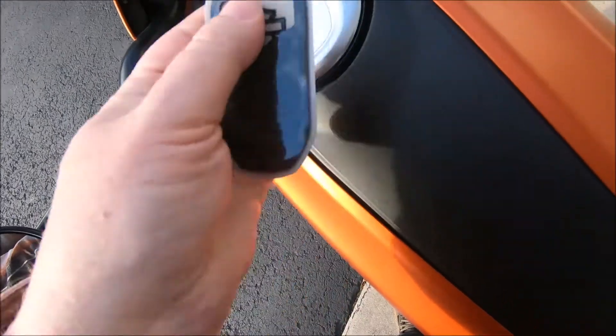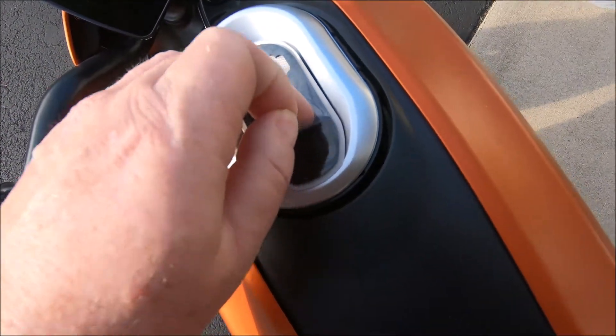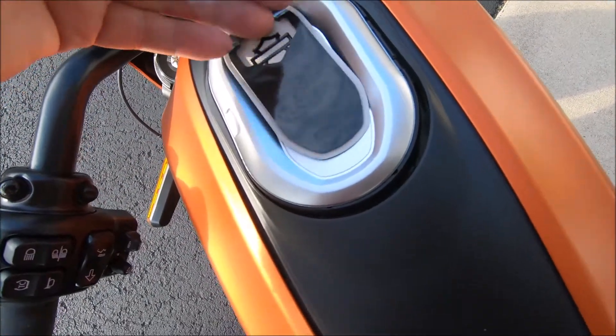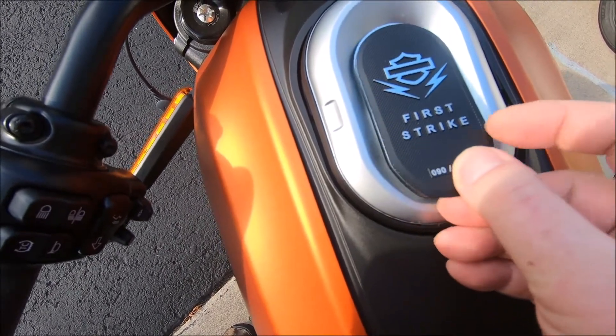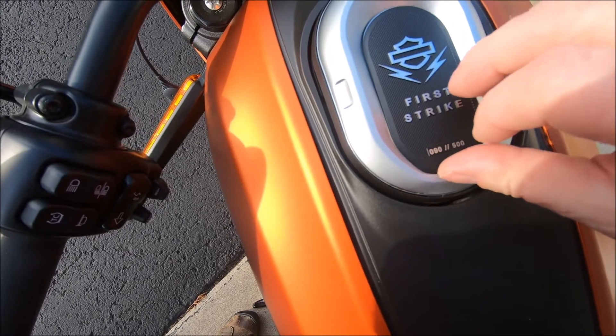I peel off the protective plastic, which is easy with two hands, a little tricky here with one. But I get that peeled out, and you can see there's a little cutout so the sticky does not hit the logo emblem on the charge cover. I just carefully line that up and get it set in nice.